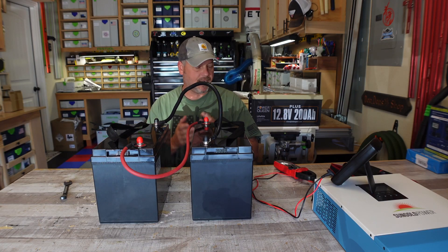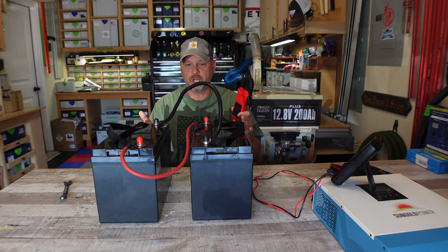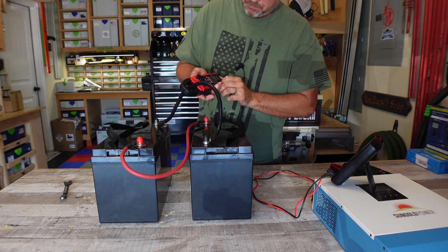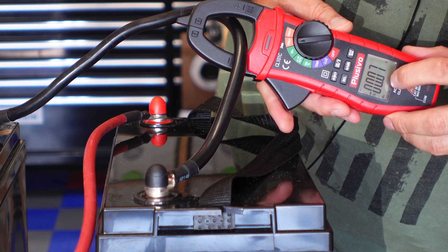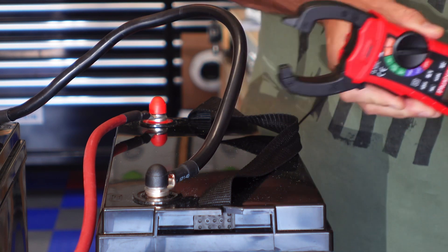It has been a few hours now and I came back out to check — I think we're just about balanced. These batteries were pretty close in terms of state of charge to begin with, so it didn't take very long. Just to confirm, I'm going to test the current and I'm at 0.05. And now 0.06. I'm going to go ahead and call that pretty much balanced.